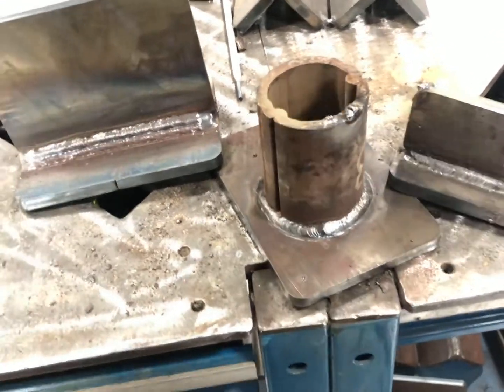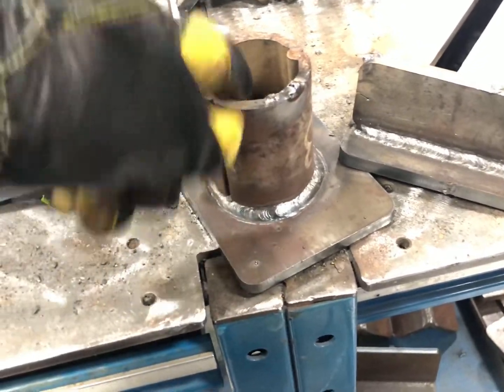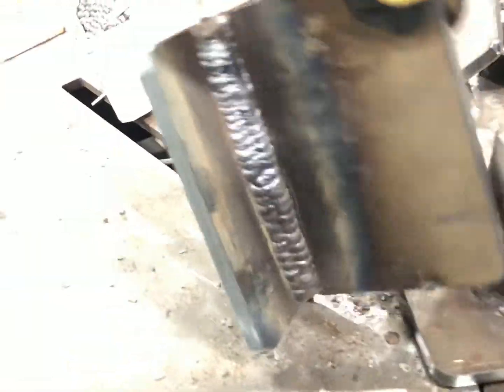Alright, so there it is — Blue Demon E7018-1. Did a round on pipe or tube. This was overhead. Really smooth. You can stack multiple passes, do some verticals. Great rod.